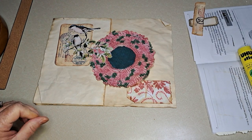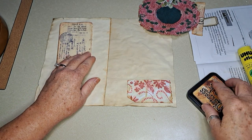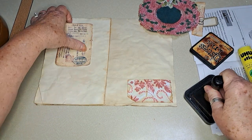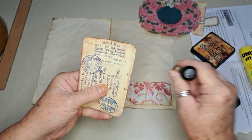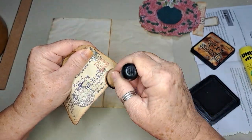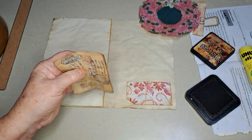This one goes down — it's about an inch from the top and a little over an inch from the side. That is so cute. It really works well with those birds too.